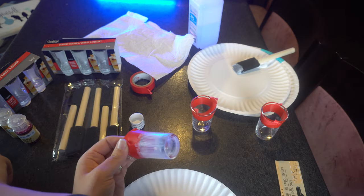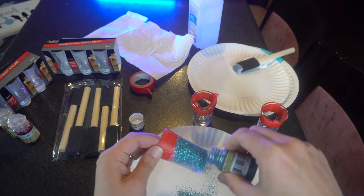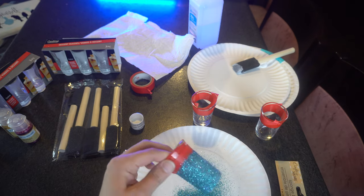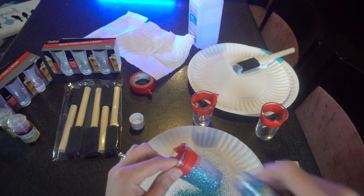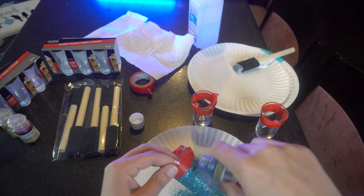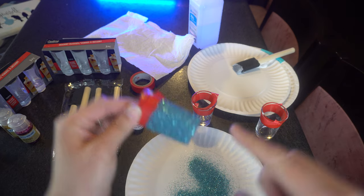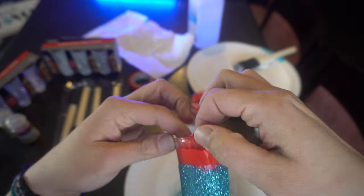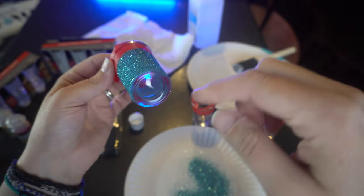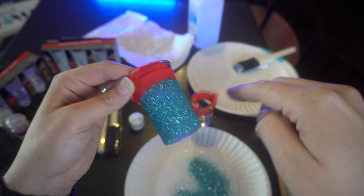I'm going to take another plate and use my glitter. Just sprinkle it over the top and kind of shake and keep turning. You're not wasting your glitter because it's going right on your plate and will go back into the container after. If you have any spots that aren't as filled, that's okay — once this dries you're going to go over it two or three more times. Then to finish, you just do one more layer of Mod Podge.